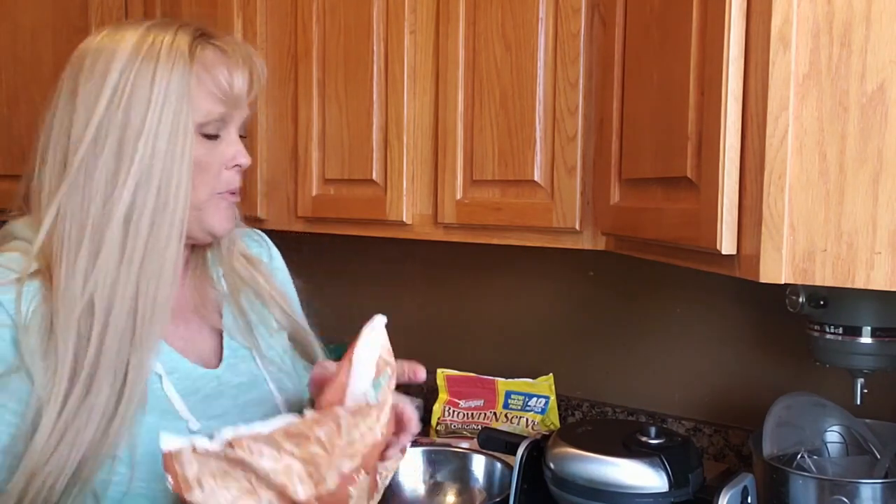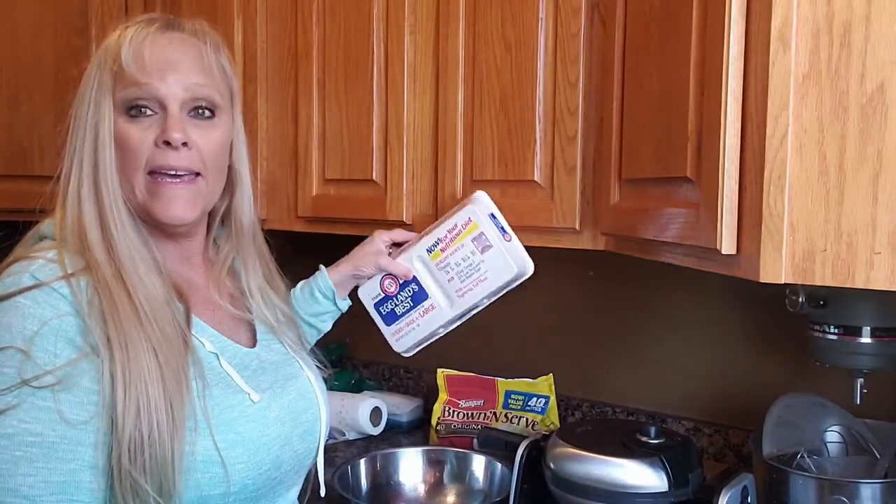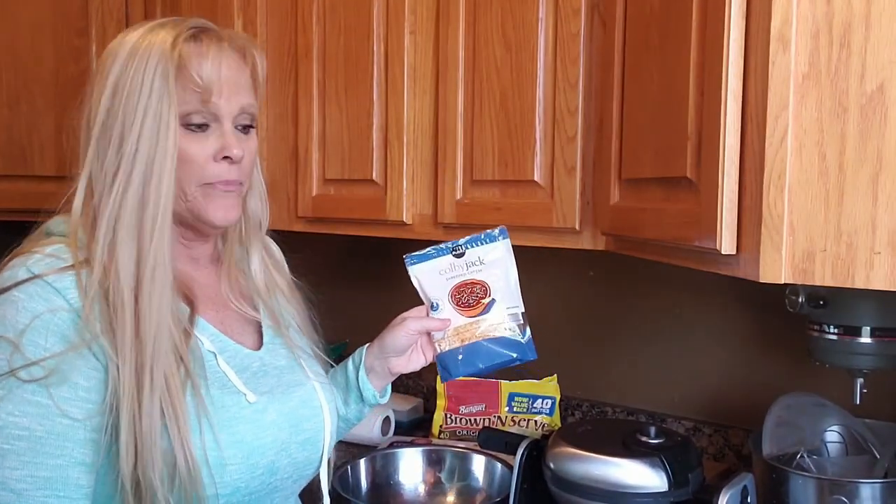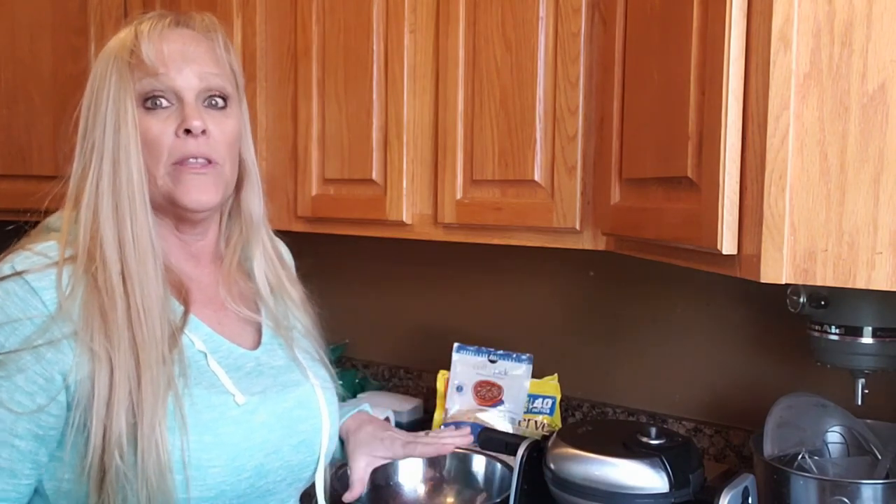I hope you guys are having a super blessed Sunday morning. I'm going to make for the dogs today some special waffles that's going to have hash browns, shredded hash browns, eggs, sausage, and some cheese in them. There will be no waffle mix at all. They love these. It's like a hash brown scrambled waffle is what we'll call it.